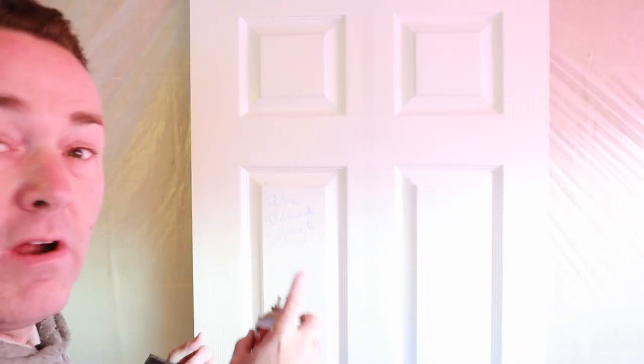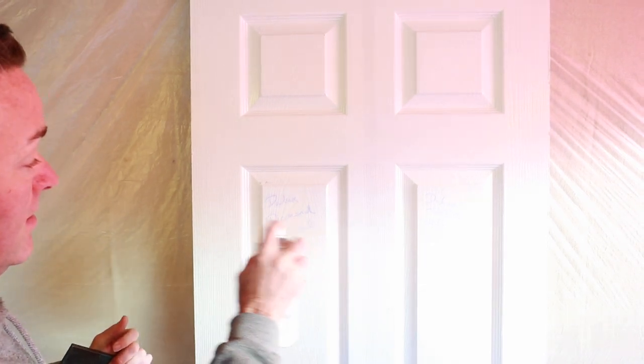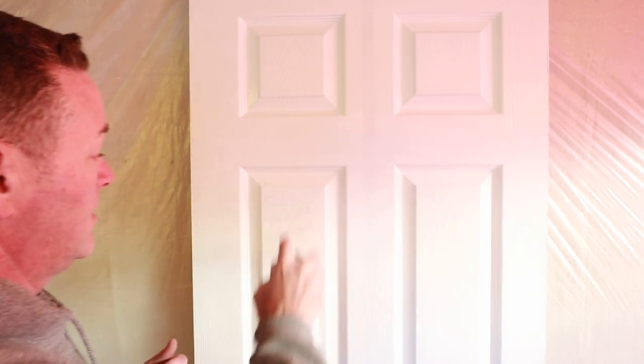I've done that side, now doing this side, working my way across. It takes about 15 minutes to dry and we're just going to do a second waft coat over the top — covered, jobs are good. What do you think? Give us some comments. Now let's read the back of the can.